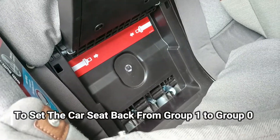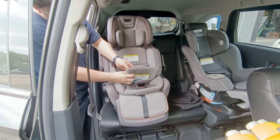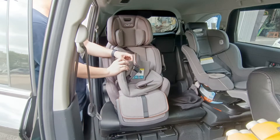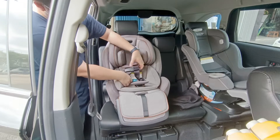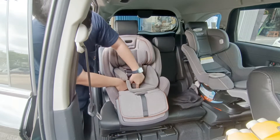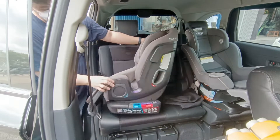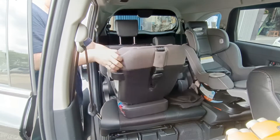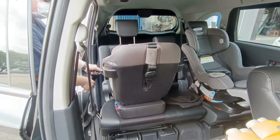Kita jadikan group 0 yaitu hadap belakang — dari newborn bisa hingga sekitar 20 kg. Tapi biasa sebelum 20 kg sudah agak sempit, mungkin 6-7 bulan sudah bisa dihadapkan ke depan. Kita pasang kembali pet-petnya karena ini untuk baby newborn. Recline-nya harus di posisi warna biru (posisi 1 sampai 4 warna biru) dan footrest-nya kita naikkan untuk menambah safety.